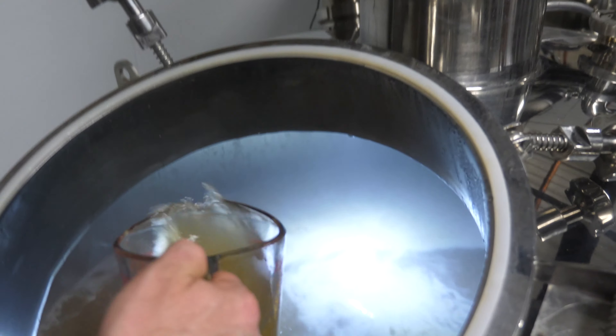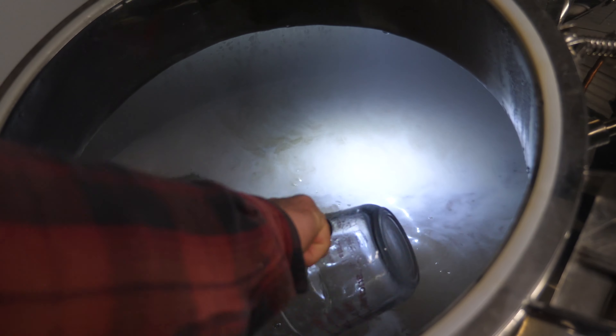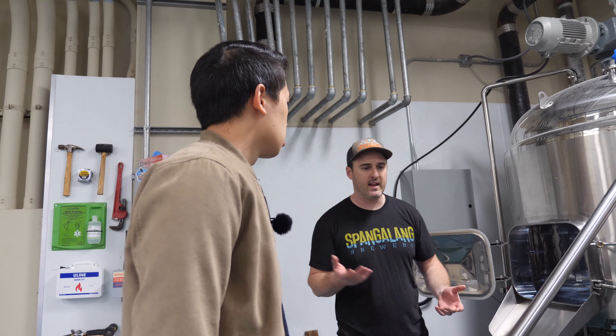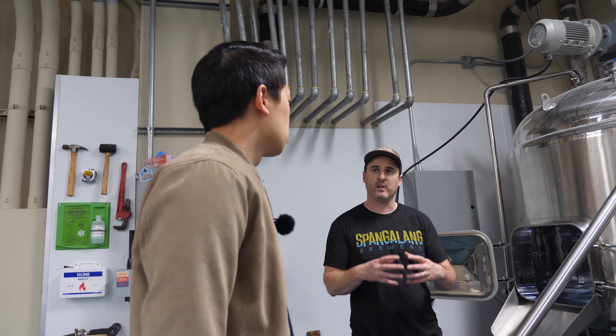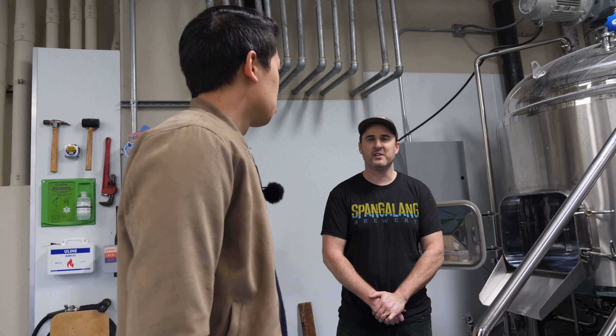We get it up to boil — this is where a lot of ingredients like hops start to be added. One thing that differentiates us from a lot of breweries is that we went 100% electric here. We really like the flavor we get from it because it's kind of in between a direct fire and gas as far as the flavor goes. When you're brewing on an electric system, you just gotta hope the power doesn't go out.